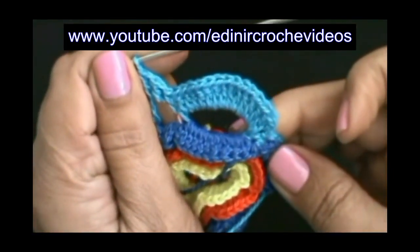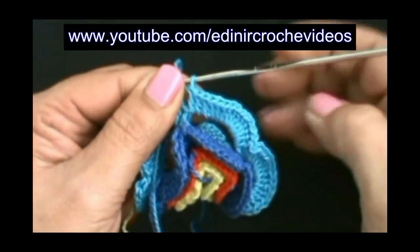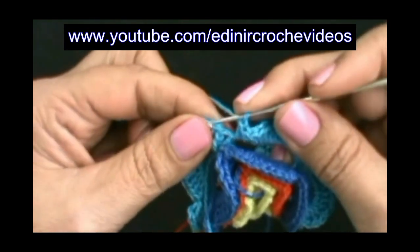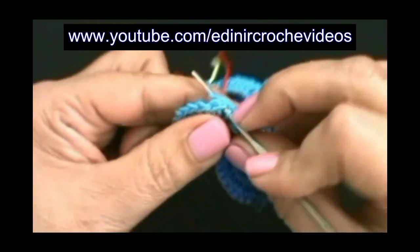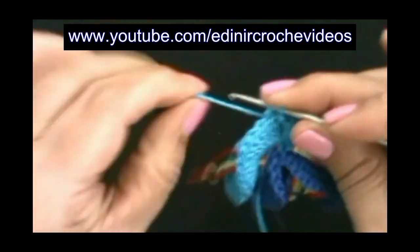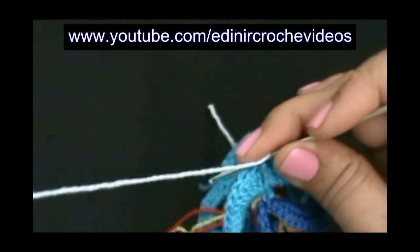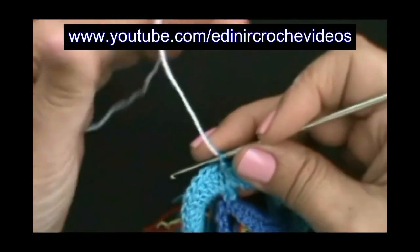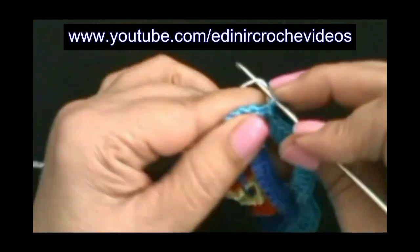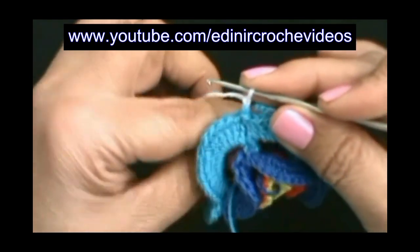Vai ficar assim. Preenchemos a última pétala com 14 pontos altos e vamos fechar. Sem laçar o fio, vamos introduzir aqui no ponto baixíssimo, laçar o fio e puxar, passar uma laçada dentro da outra e cortamos aqui o nosso fio. Vamos entrar com o fio branco para a última carreira. Laçar o fio e puxar, passa por dentro da laçada da agulha, faz uma correntinha e está preso. Essa será a última camada de argolinhas, que será a base para a última camada de pétalas.